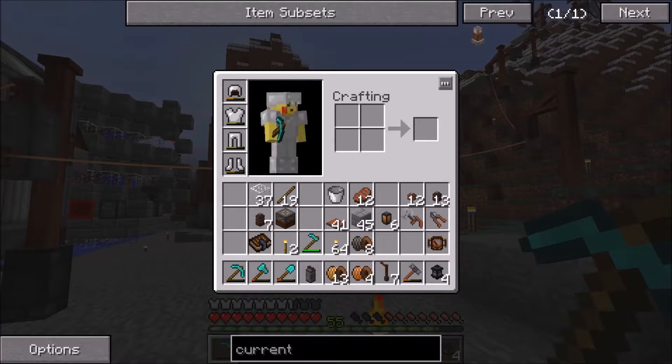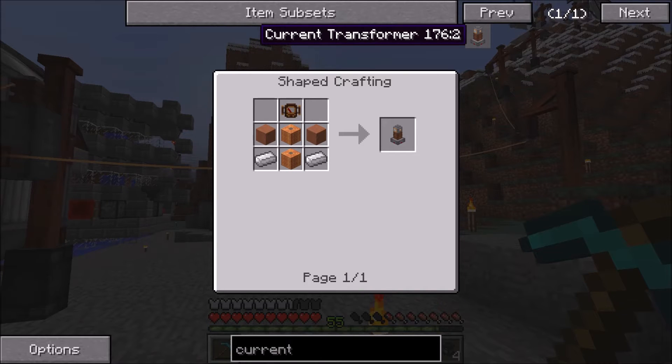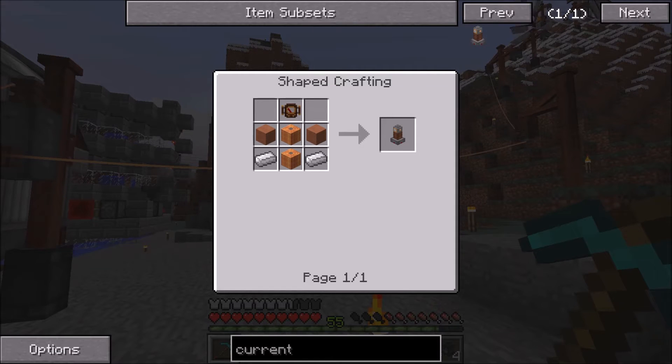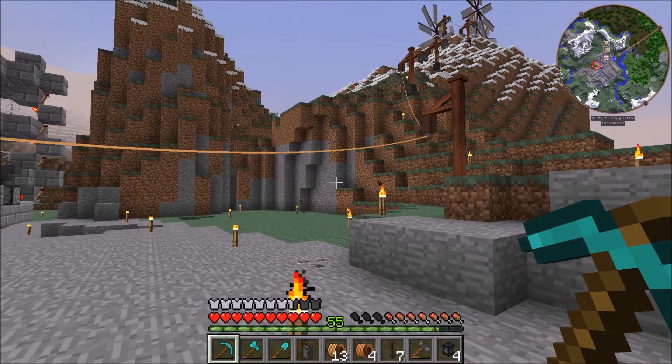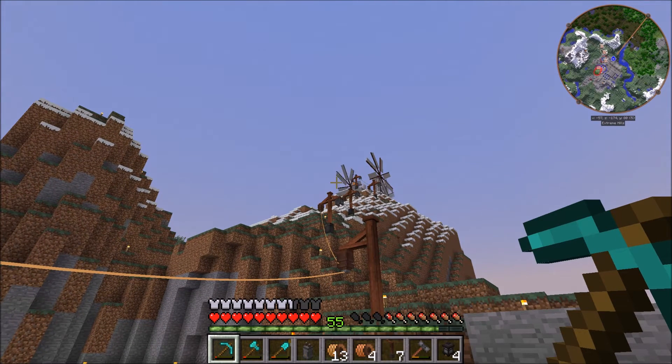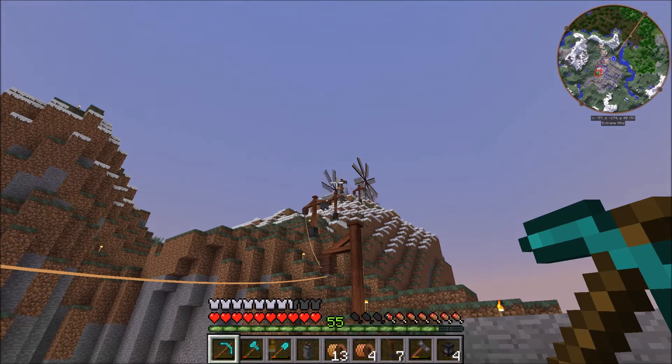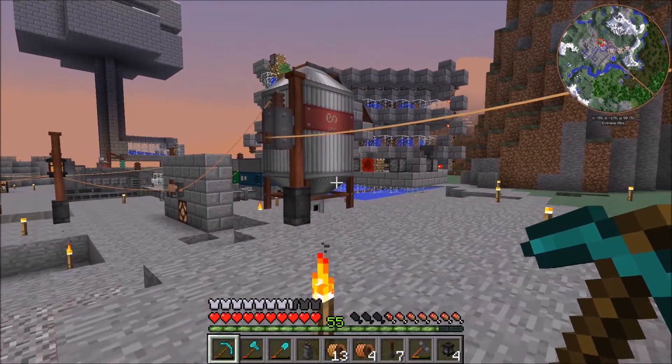I want to point out the current transformer — I did not make one, that's this item here. It doesn't do what you'd expect; it doesn't convert power between wire types. All it does is monitor current. You attach a voltmeter to the top of it and it gives you a message in chat about how much power has passed through. I actually want to hook one up over here because with our windmill farm at different heights and more being added later, I want to know how much power we're getting.